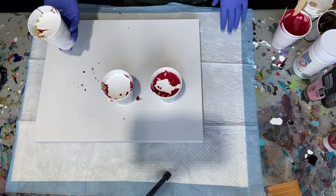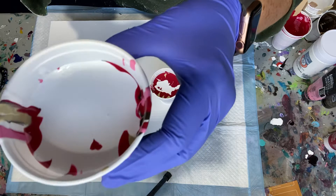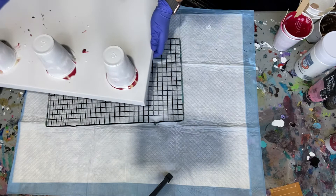All right, here we go — just going to do a traditional pour. Oh, look at that — do you see? It's a sign. Can you see that little heart? Look at the heart in my cup! That is too stinking cute. Hopefully that means this is going to turn out nice.